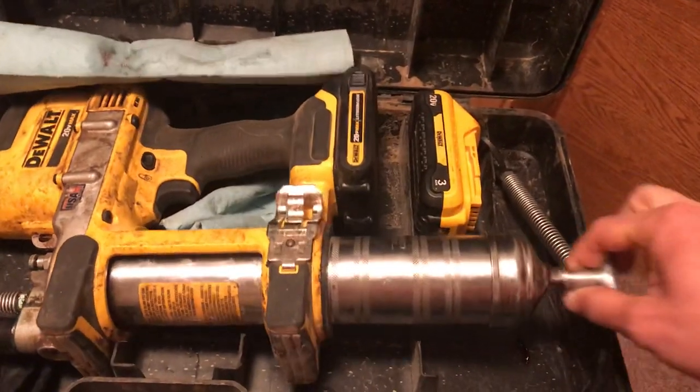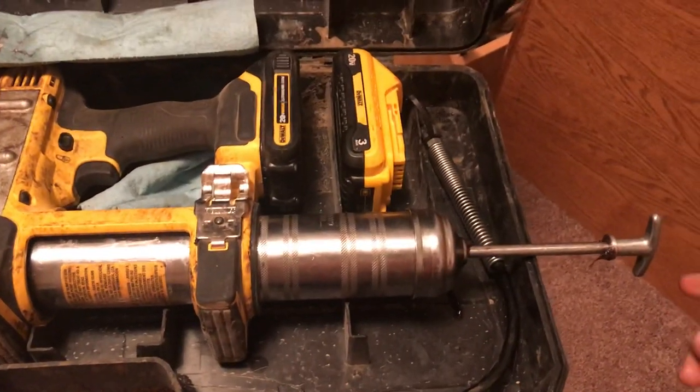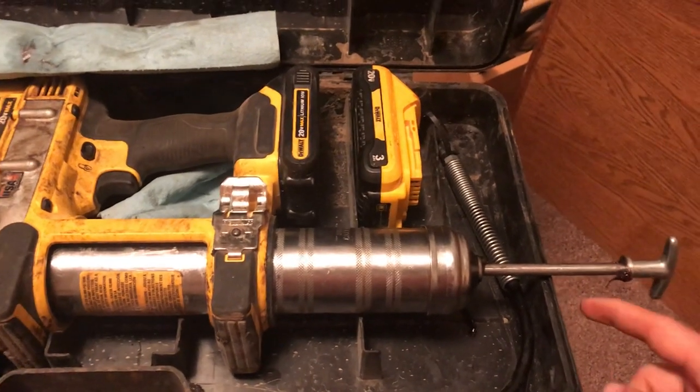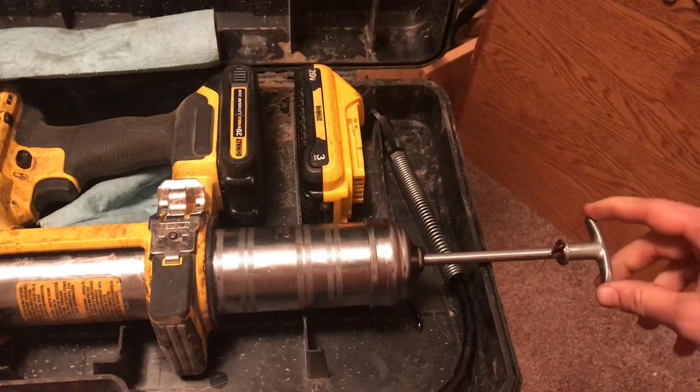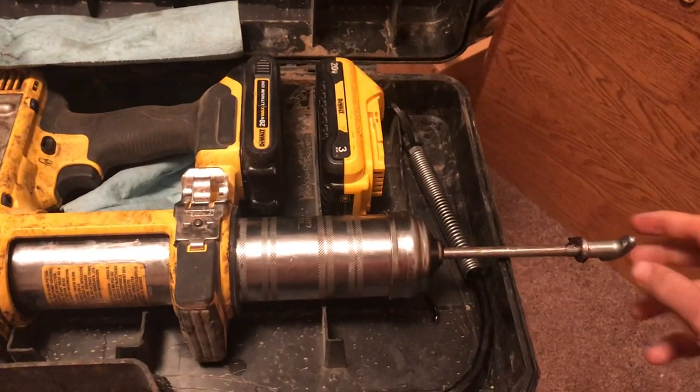On the plunger — the plunger indicates how much of the tube is left. So if it's in right here, that's not very much left; further out means more. Sometimes it's marked quarter tube, half tube, so you know.